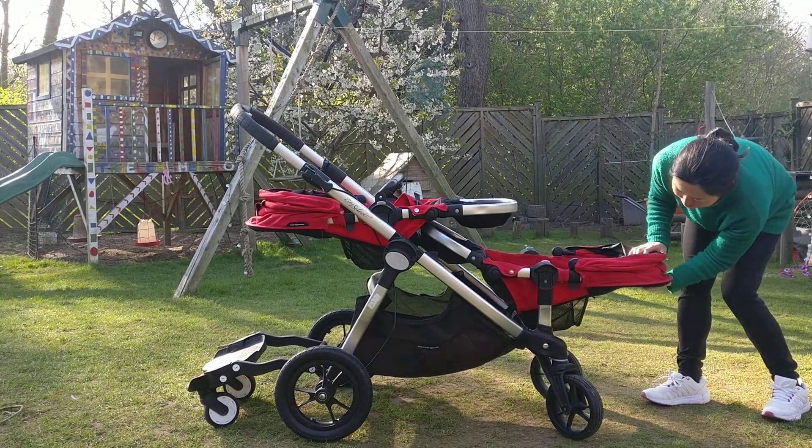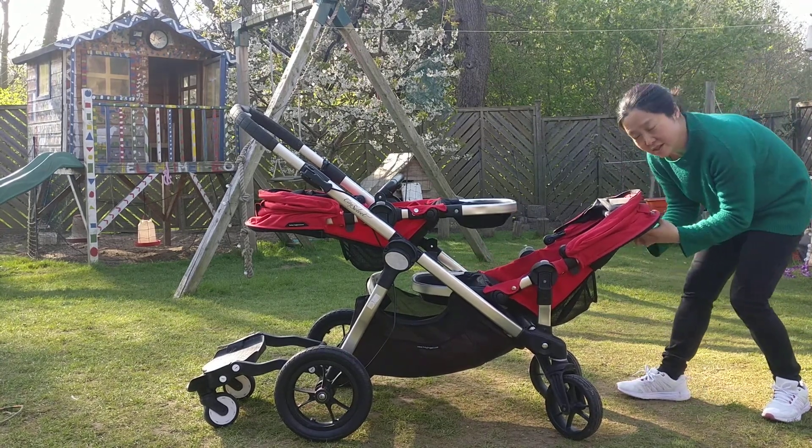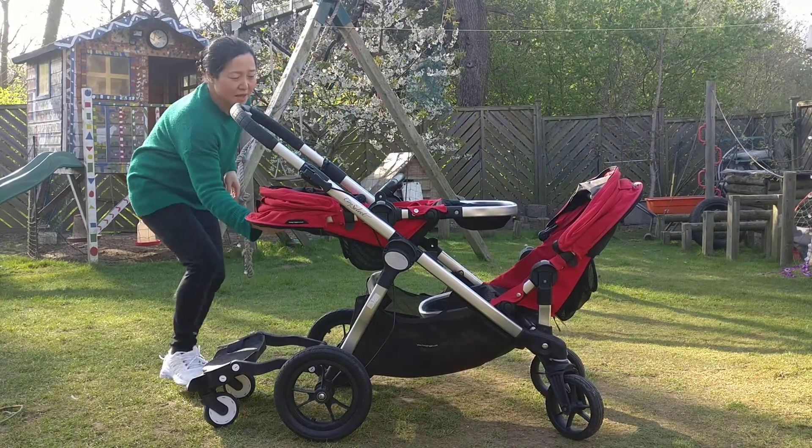And then they are on the outside. There are three positions: lying down flat, incline, and sitting up. There's a button on the back that does that.